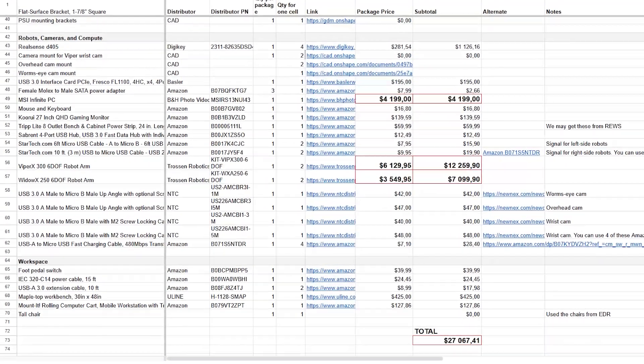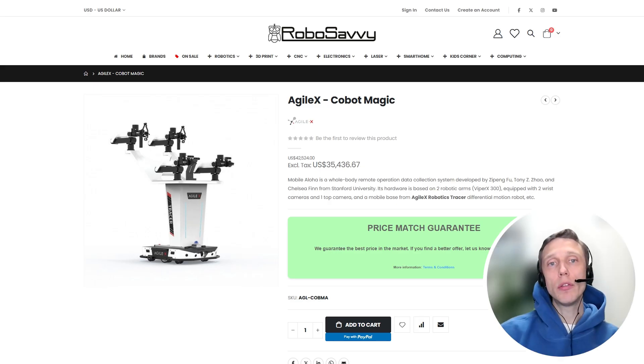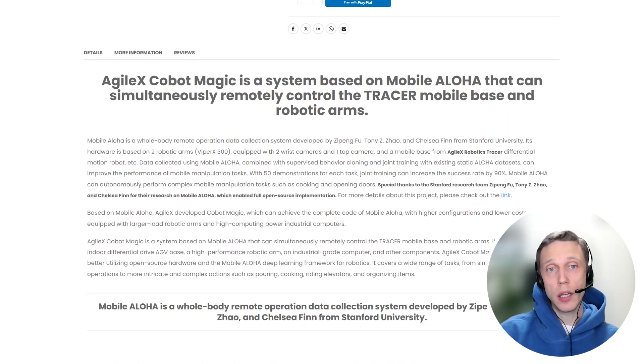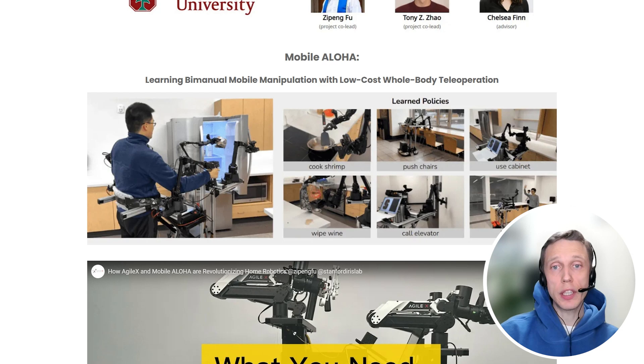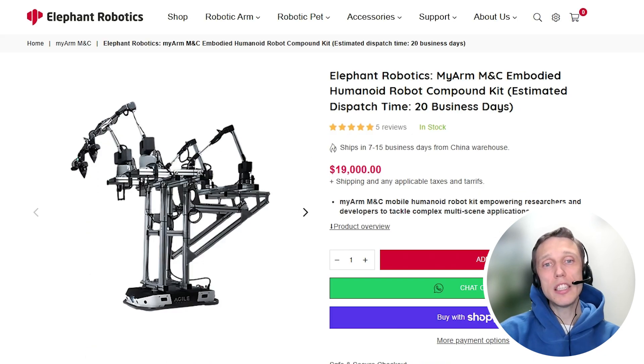If we are talking about a significant reduction of cost, then we need to look at alternative manipulators. I also found a commercial version of a ready-to-use Aloha2 mobile station from Agile X, which is generally not much different from what is presented on the Aloha2 site. Here is another version from Elephant Robotics, priced at $80,000 — also doesn't seem very affordable.